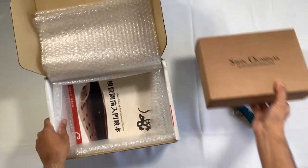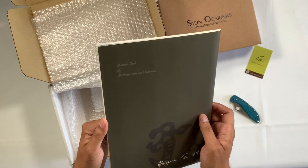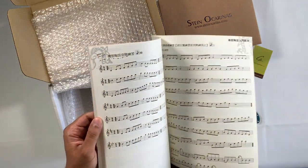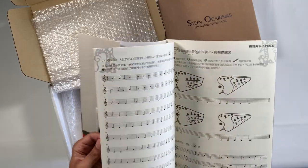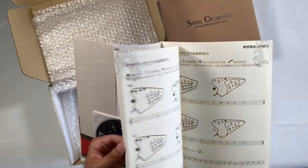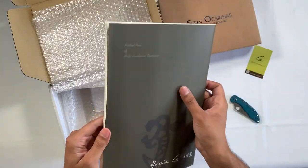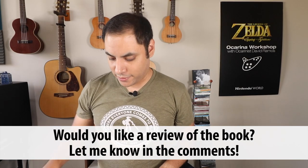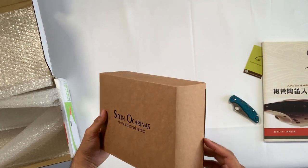Inside the box, this is our method book for multi-chambered ocarinas. It is mostly in Chinese; however, the exercises are what I was really interested in. It also comes with a CD. I might do a separate review for this one, but the real one we want to look at is the triple ocarina, so let's open this up.